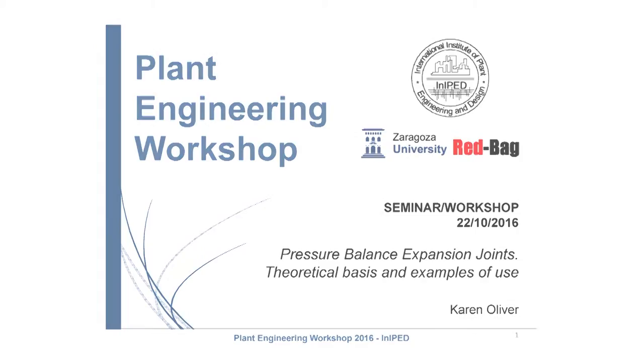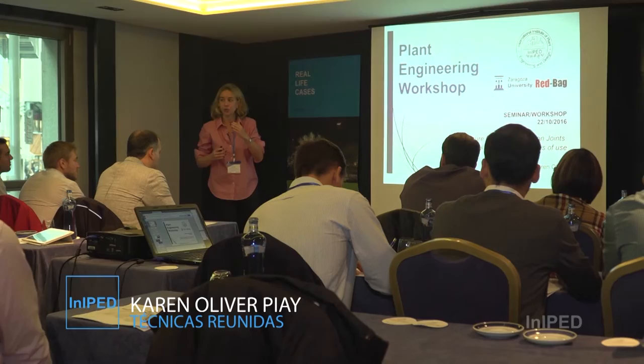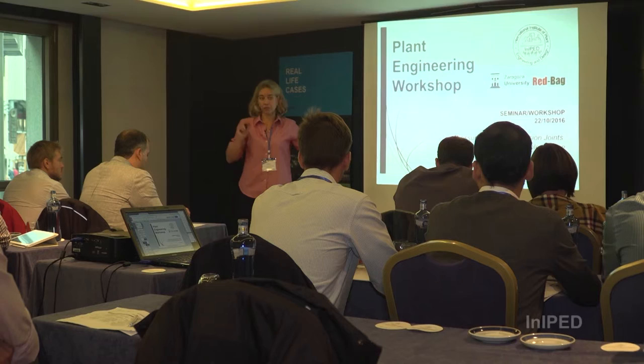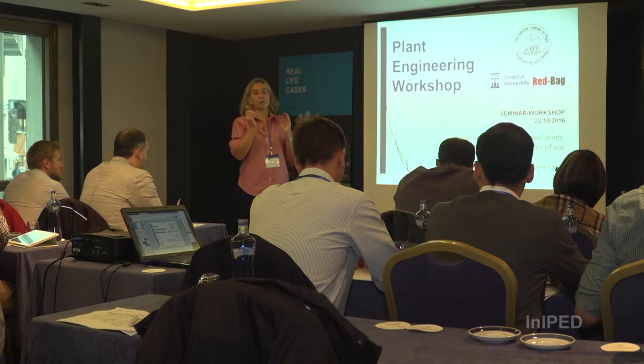The idea of this presentation is not to cover the full selection of expansion joints, because that would take too many hours. The idea is to present when you need to use an expansion joint, mainly focusing on the pressure balance joint, the main examples of use, what we need to be careful about when using an expansion joint, and a little bit of the theoretical point of view of the elements that define the concept of expansion joints.